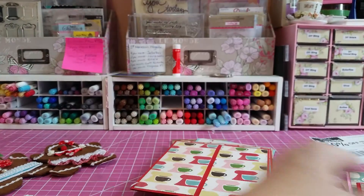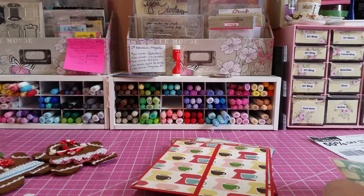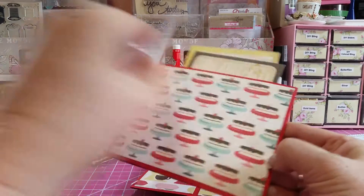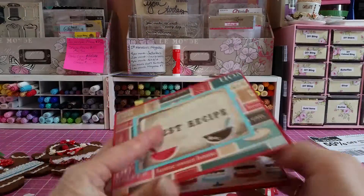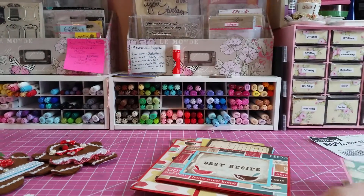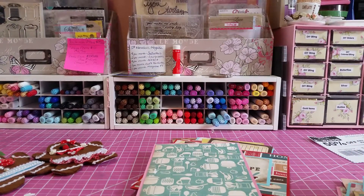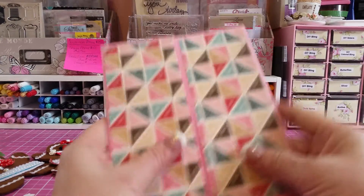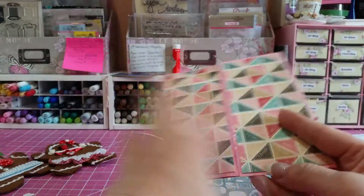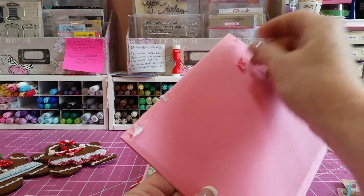Then we have this one, and this one opens like this and has a tuck pocket in the back. You just put your score tape along the back and that creates that pocket. Here's just an extra recipe card. Here's another one that opens like that — skinny recipe, larger recipe, score tape along the back, creates a pocket.